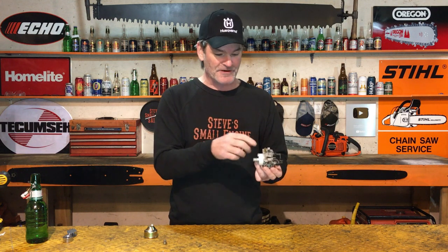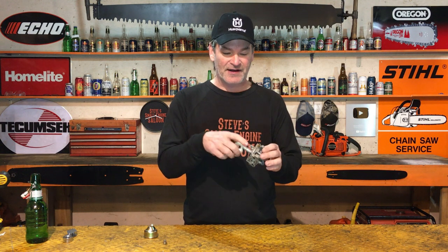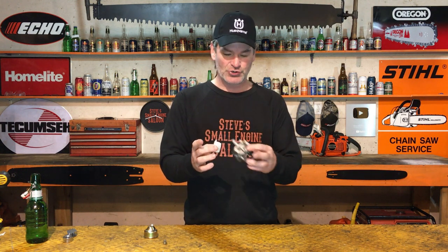Sometimes on Hondas especially, they don't have a metal seat — they have a plastic seat that can get warped, and there's nothing you can do with that carburetor after that. You can buy a new needle from Honda, but they're around 30 bucks and there's only about a 20% chance the new needle will seal properly with the worn seat. If you clean that seat and needle as best you can and it still leaks, it's more cost effective to just buy a new carburetor.